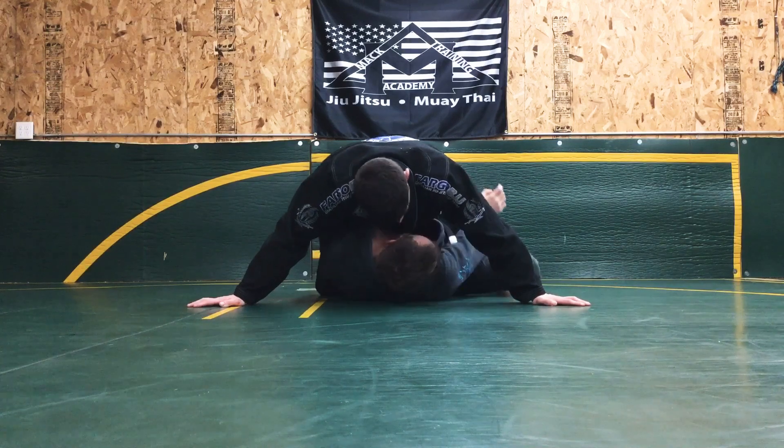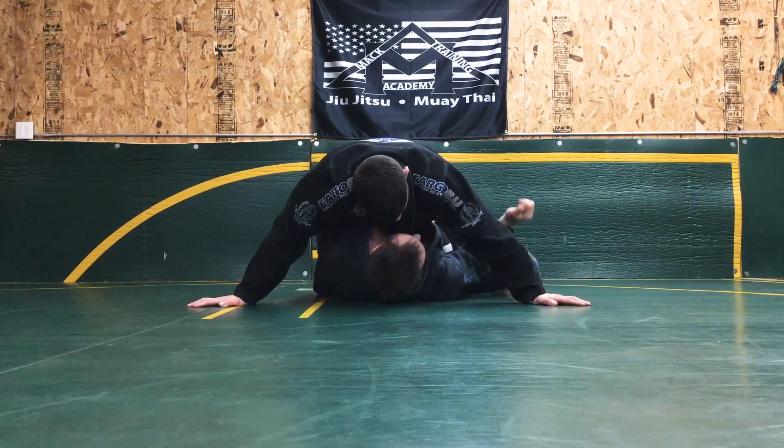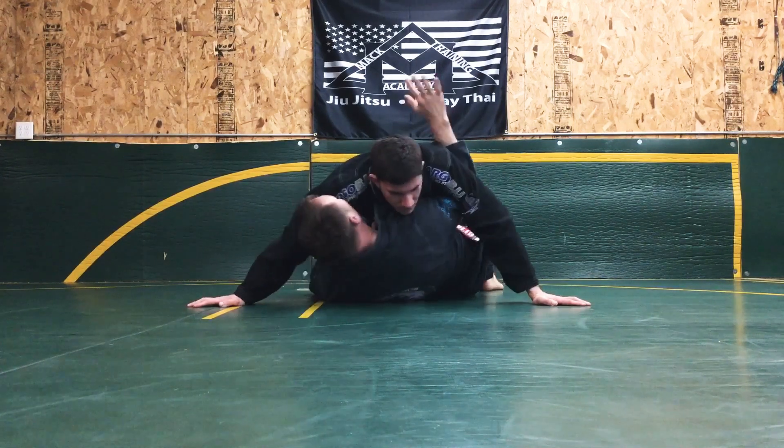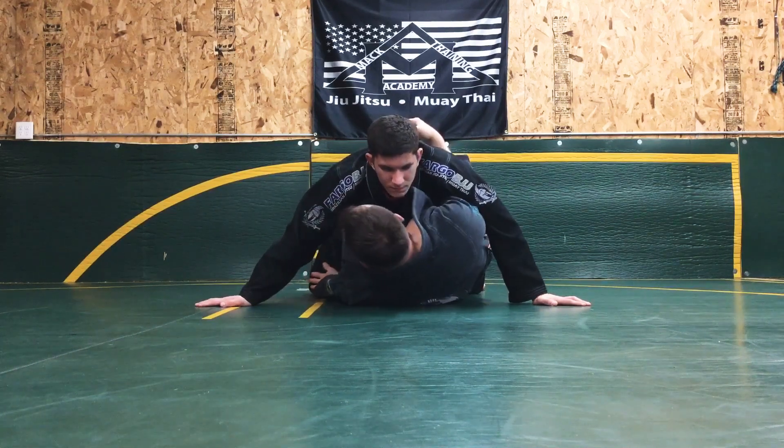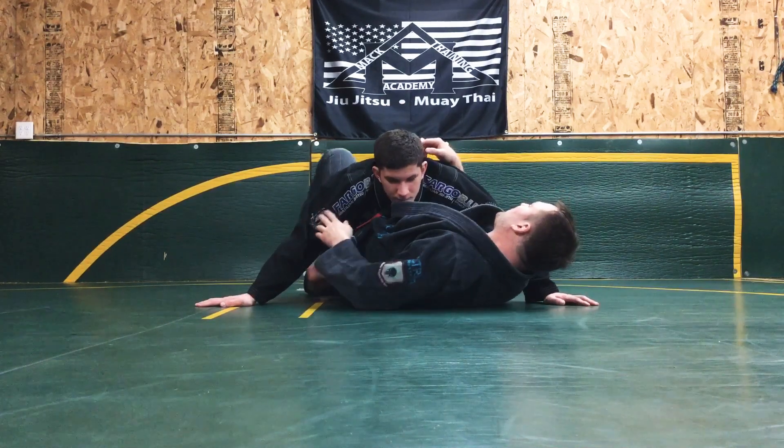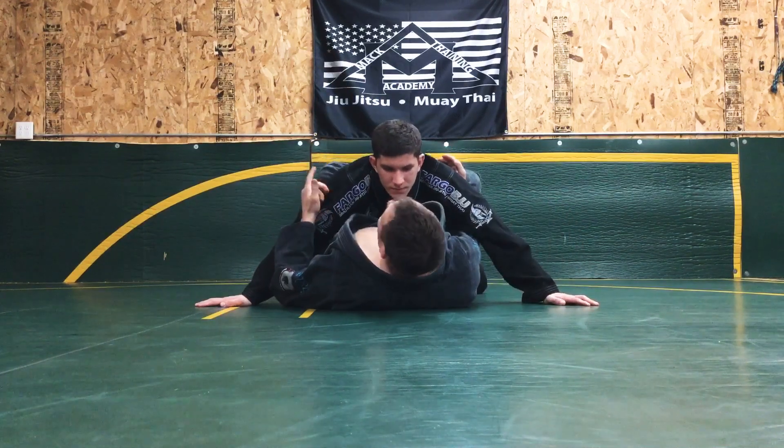From there my leg will drive up towards his arm, I'll hip in, I keep a high elbow, post this knee, driving in with another hip out, circle my leg, and cross my ankles.